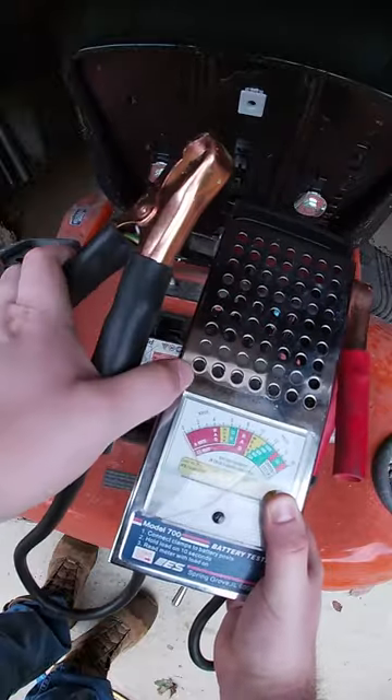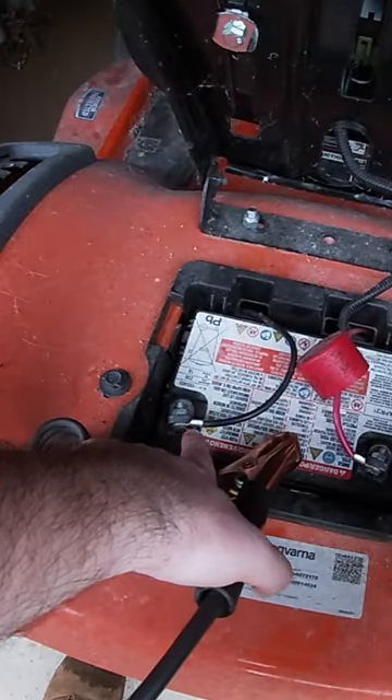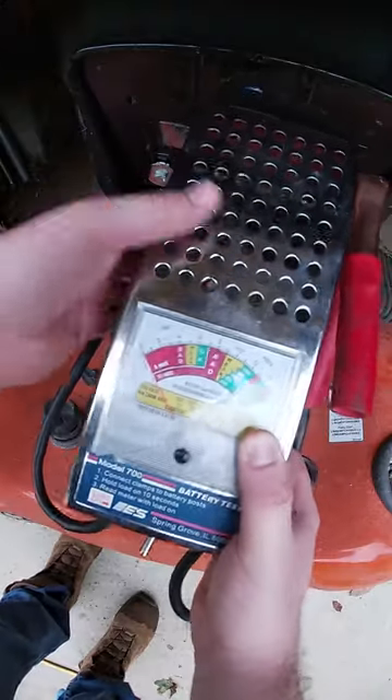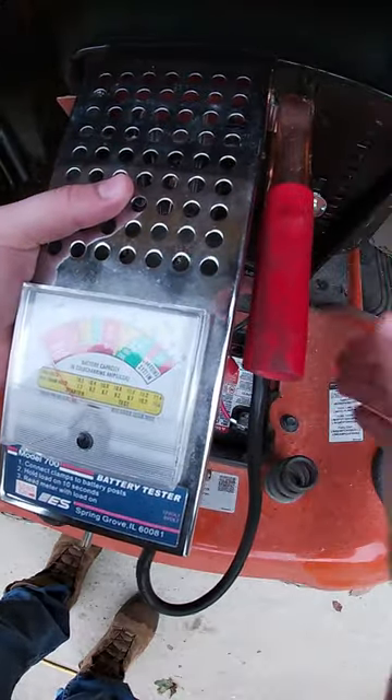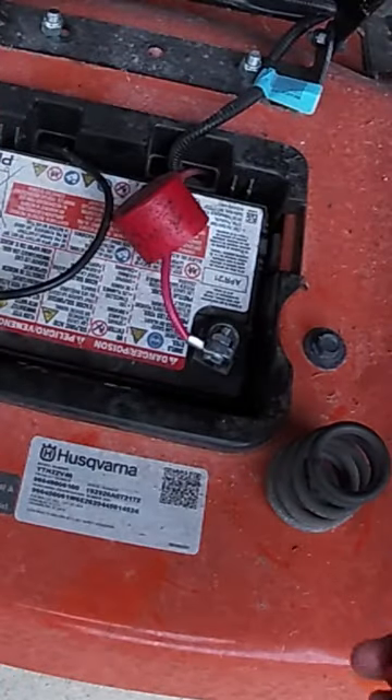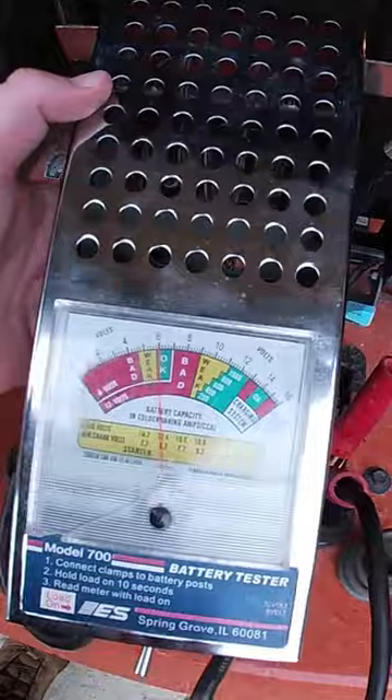First thing you want to do is take your negative, which is typically black, and link it up with the black terminal on the battery. Make sure you get a good connection — you don't want to be touching anything else, just the terminal. Then take your positive, which is typically labeled red, and put it on the positive terminal.